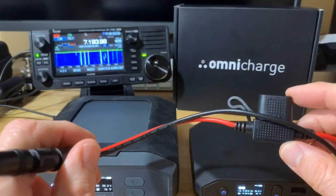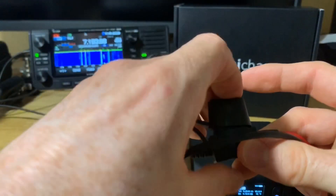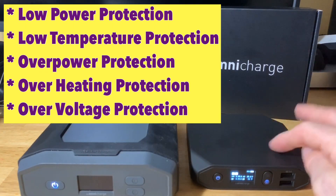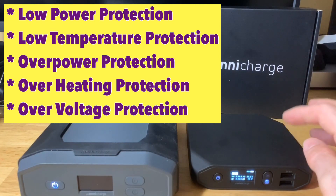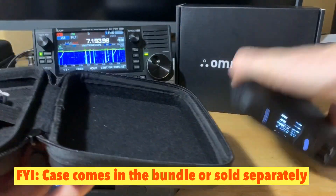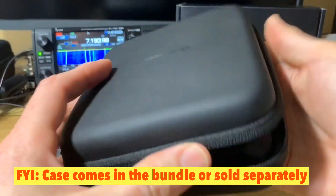The 705 manual specifies a 4-amp fuse, but I couldn't find one so I'm using a 5-amp fuse, which still provides protection. The Omnicharges have a whole bunch of built-in protections — overcharge, over-discharge, and overheating protections. I'll put the link to their site in the description so you can check all the specs. They also come with nice carrying cases that are water-resistant and specifically designed for the Omnicharges.